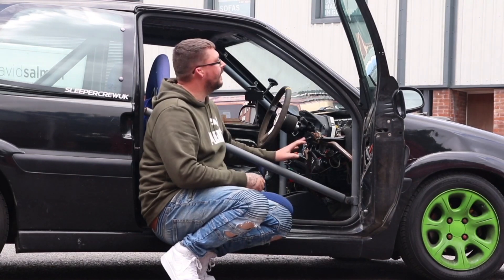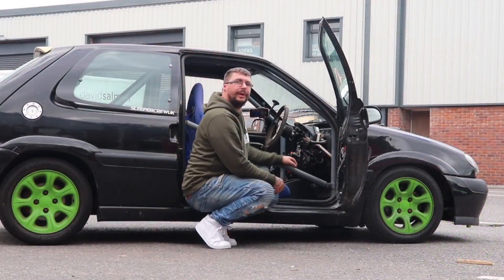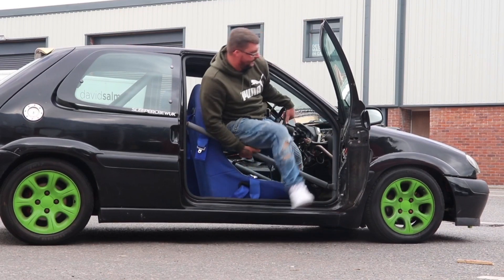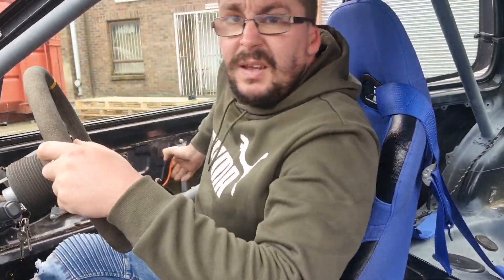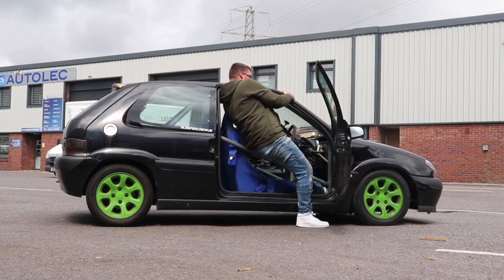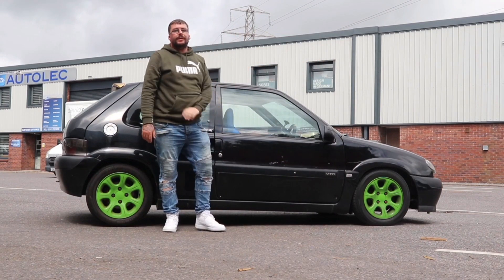That way you guys can actually see what my issue is, and if you've got any solutions please let me know. I'm going to get in and out and show you guys at home just how bad it is. So that's me in — which doesn't look too bad, right? Getting out is the issue. Well, it's not really too bad but it is quite awkward, which I'll show you now. I'm sure there's an easier way of getting in and out but that's probably the easiest way I've found at the moment.